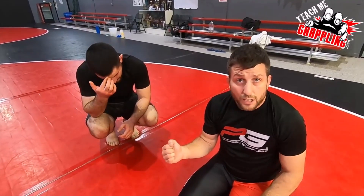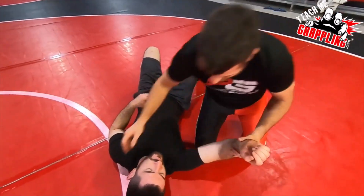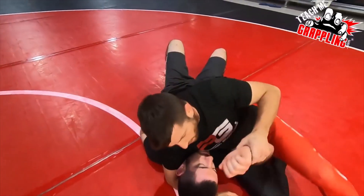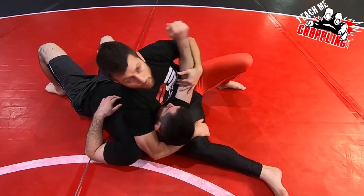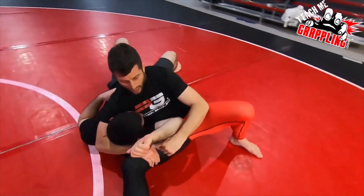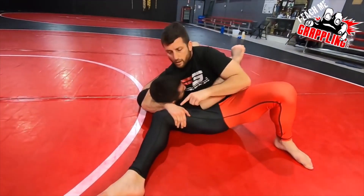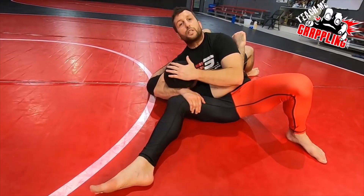Even with big guys you can do this. Jeff's not that much bigger than me — we're close to the same size — but even with big guys it works. Go ahead and lay back and we get here. In a normal casketami position, regardless of how I'm holding the arm — come around here so you can see — I have a 12 o'clock leg, I have my thigh, and I have this leg here. This leg is here to prevent the bridge.